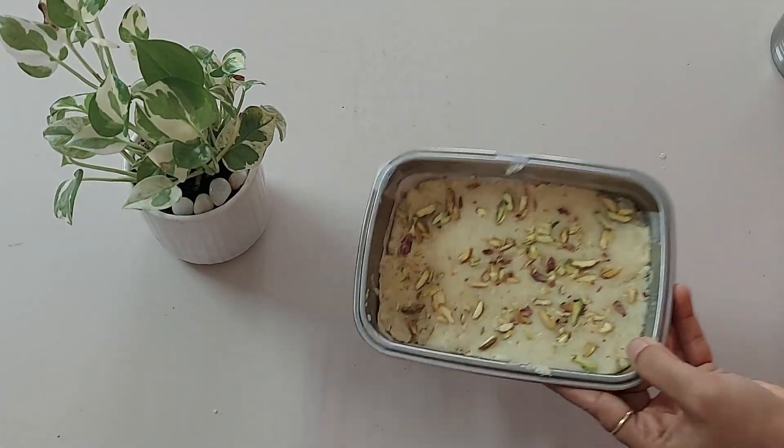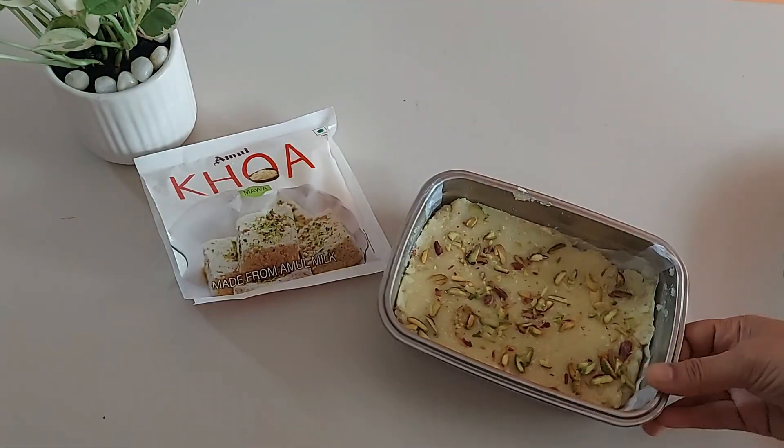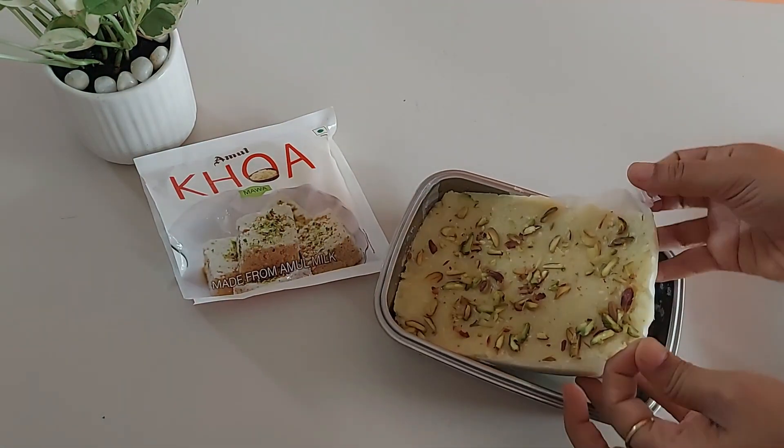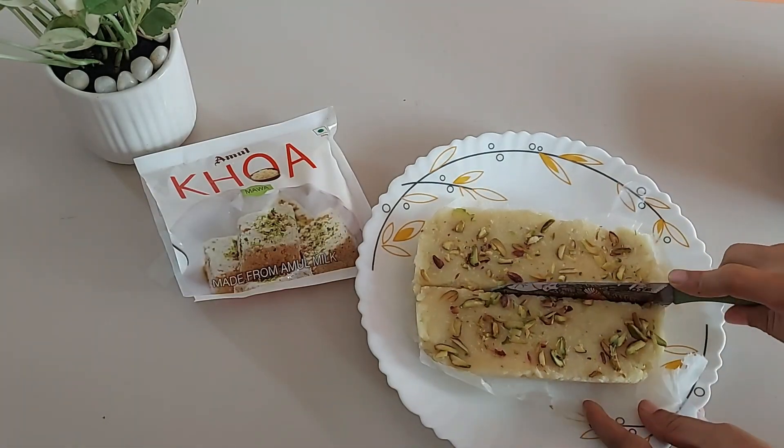Allow it to set for an hour. Once it's all well set, unmold it and cut it into desired shapes. You can store it in an airtight container for a week and enjoy this homemade mithai made with Amul khoa.